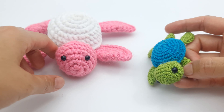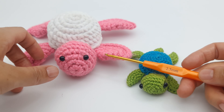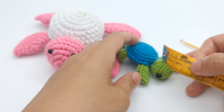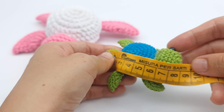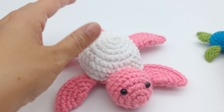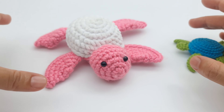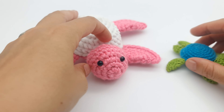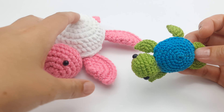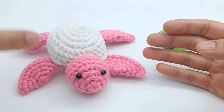You can choose depending on what yarn and hook size you want to use. For the small one I use a 2.5 millimeter crochet hook, and for the bigger one I used 4 millimeters. The small one measures around 8 centimeters from tail to head, and the big one is 14. For an even bigger turtle, you can either make more rows or use chunkier yarn and a bigger hook. These turtles don't require much yarn, so leftover yarn is perfect, and you only need to know how to single crochet.